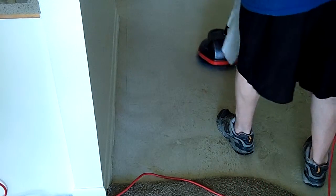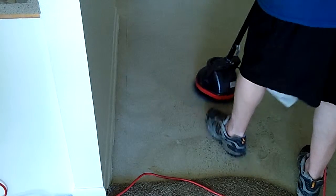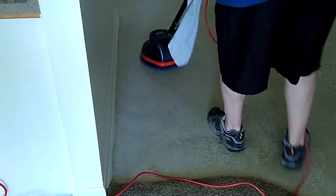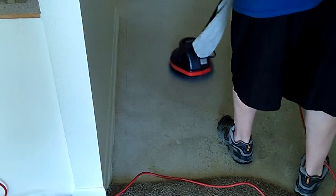So the red stain is going to come out? Yep, it's coming out. I was scraping that with a hand scraper and it didn't really do anything for it.